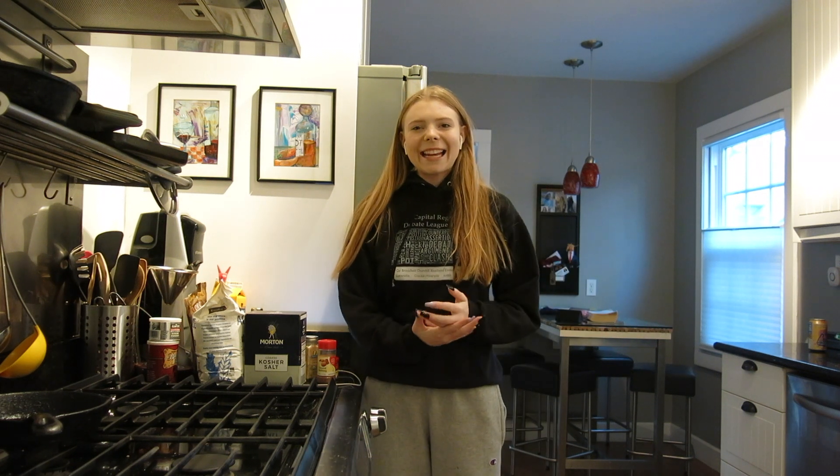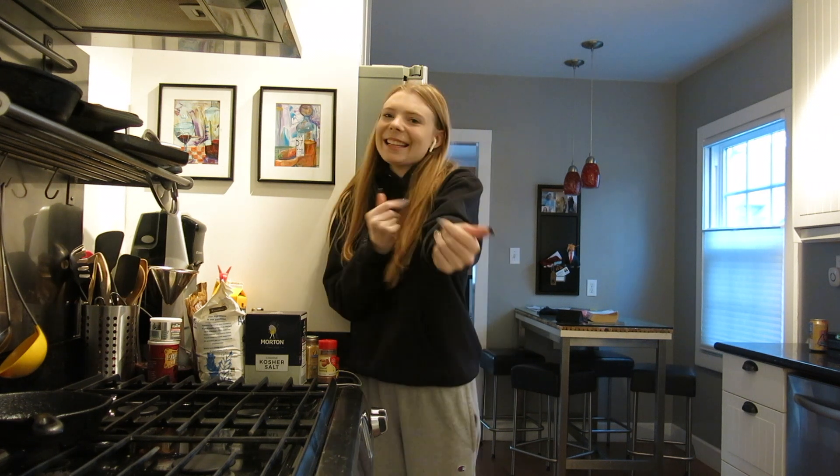Hey, what is up YouTube? I'm back at it again with another video and today is Day 5 of Vivian's 7 Day Christmas Baking Show. Today I'm going to be making gingerbread cupcakes with cream cheese frosting.